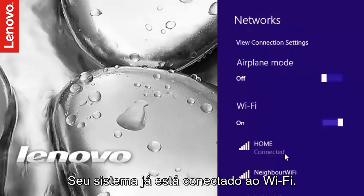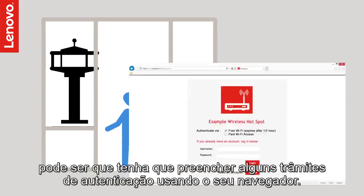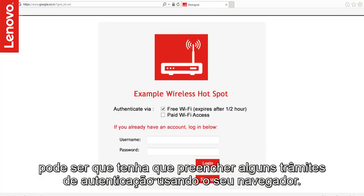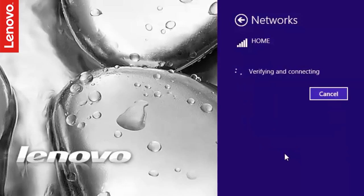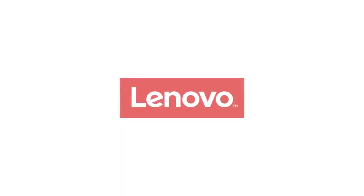That's it. Your system should now be connected to the wireless network. If you are connecting to a hotspot or a wireless network in an airport, you may have to complete the authentication formalities using a web browser. But if it is your home network, you should be online. Thank you.